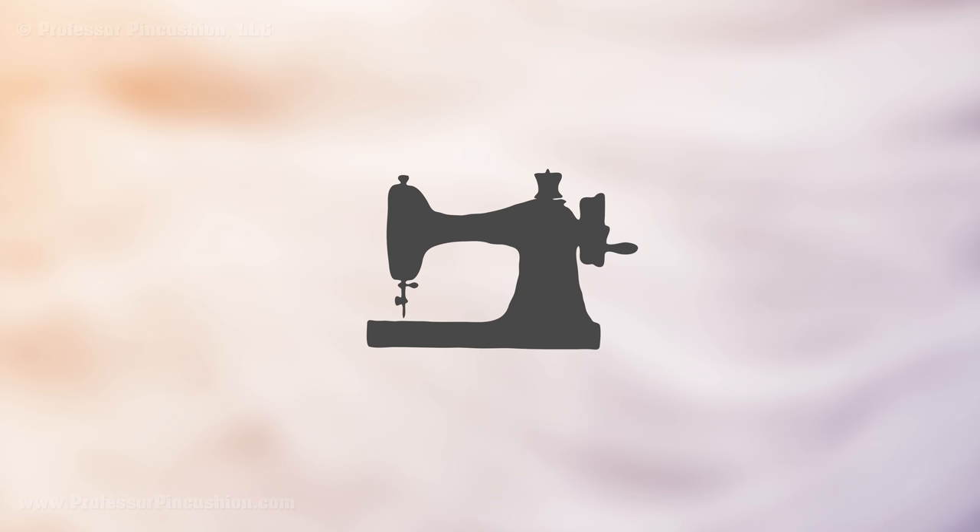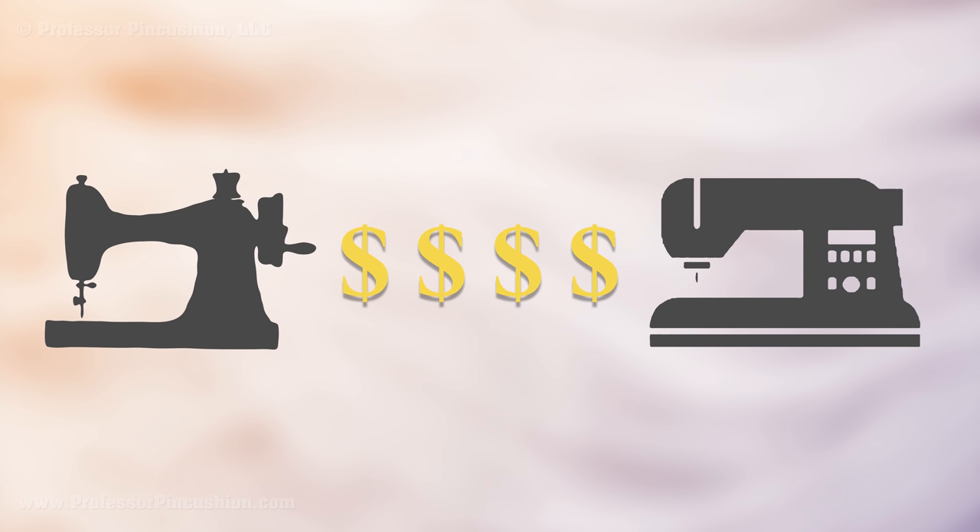Before you even shop for your sewing machine, decide how much you want to invest. Give yourself a dollar limit. Machines can vary from under a hundred dollars to thousands of dollars, so there's a wide range. Why is there such a wide range of prices? There are a few things: first is the capability of the machine, and second is the brand.